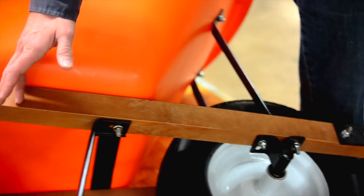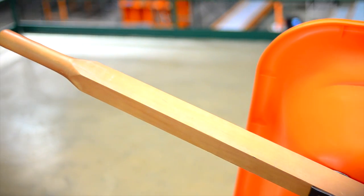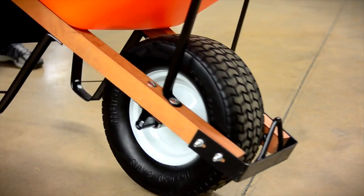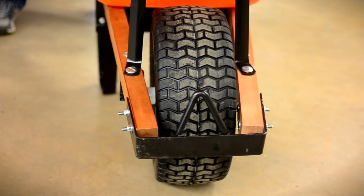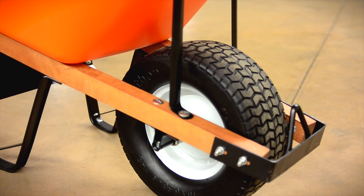All of our poly tray wheelbarrows come with solid heavy stock 60 inch hardwood handles, giving you more leverage and support you can count on. This model features a flat freewheel, which has obvious advantages on the worksite, but all models feature a ball bearing wheel and an extra wide footprint. This exceptional width delivers more stability with heavy loads over soft or muddy terrain, yet doesn't diminish maneuverability.